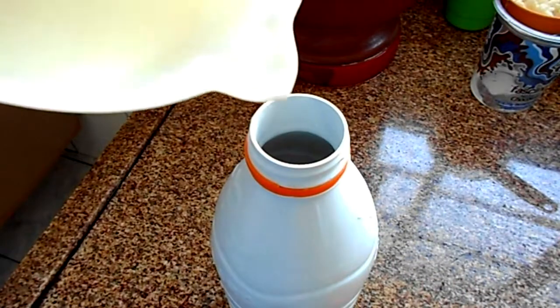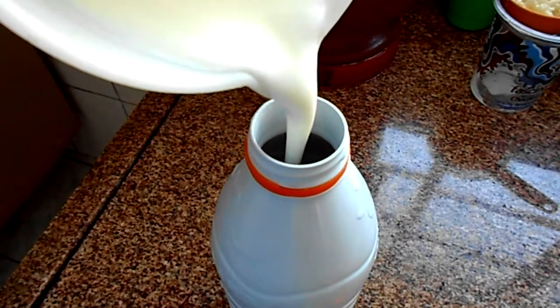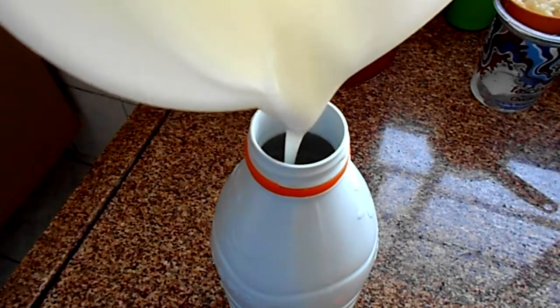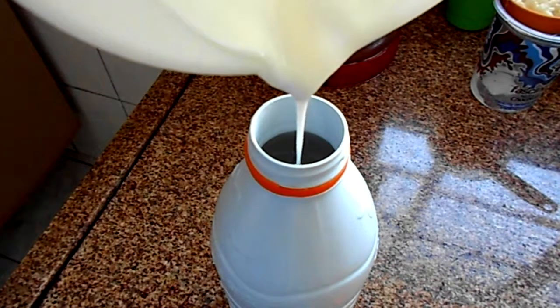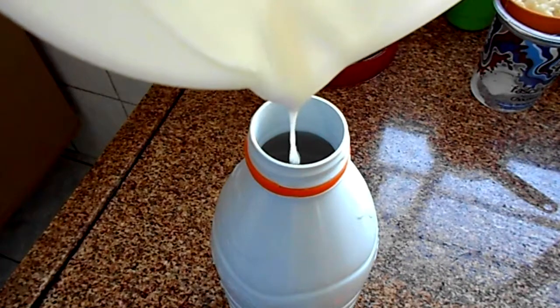The only thing left to do is to store the yogurt. So I get a plastic bottle and, with the help of the pitcher, I fill it until the top. It can then be stored for at least a month without being spoiled.